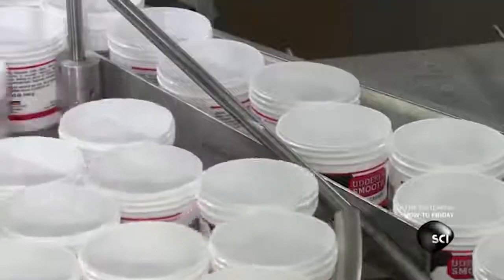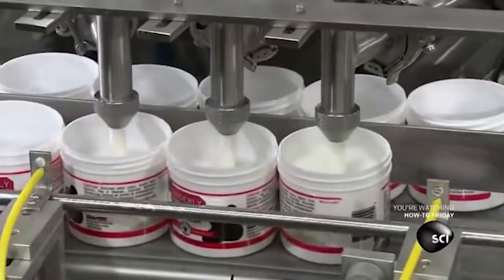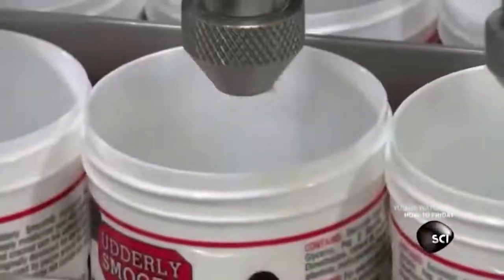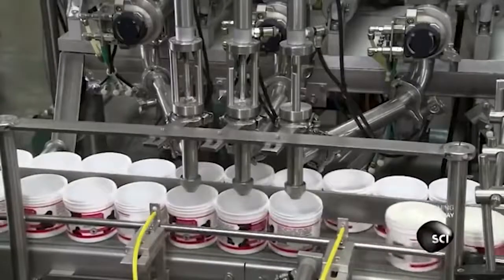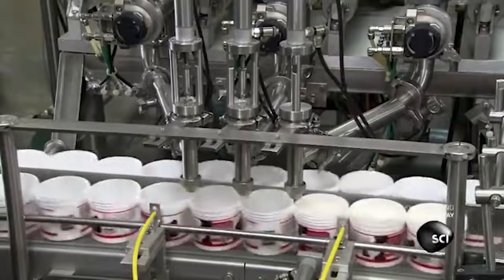The turntable moves the plastic jars to the filling machine. Now, I know what some of you are thinking, and please, PLEASE trust me on this — this is the filling machine, not the rinsing machine. You ever rinse something in skin cream? Okay, well, bad example, but you get the point. Filling machine.